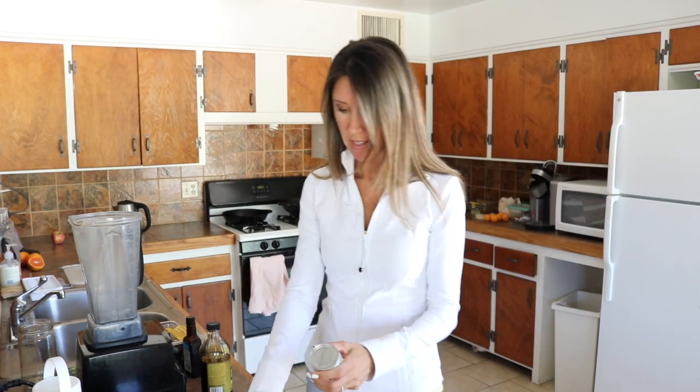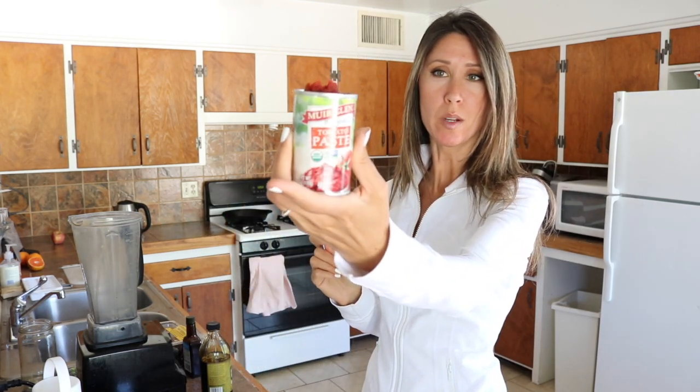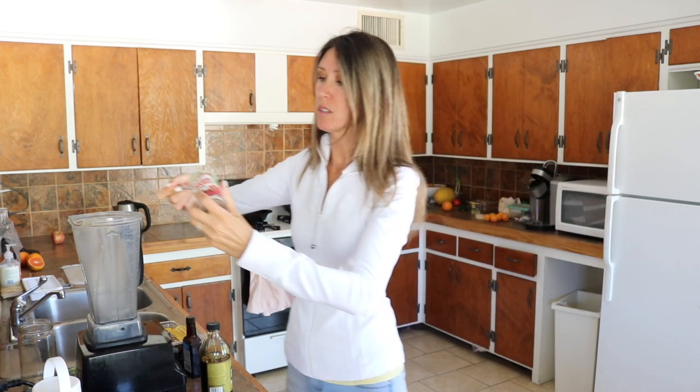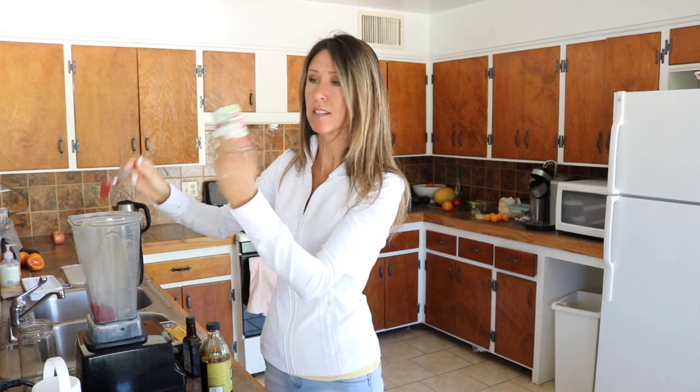We're going to be making blackstrap barbecue sauce. So let's go ahead and crack open our little can of tomato paste. I'm making this in the Vitamix and I'm going to be using tomato paste as our base. So I'm going to put this whole little can in there. This is one of those small ones — six ounces.